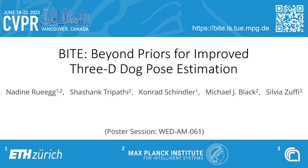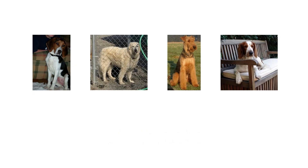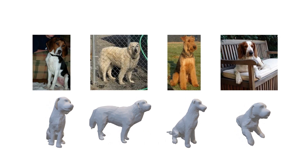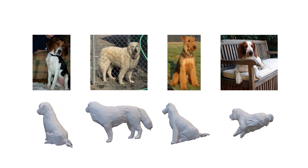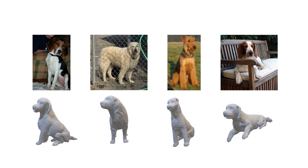BITE – Beyond Priors for Improved 3D Dog Pose Estimation. Our goal is to infer 3D shape and pose of dogs from images. In particular, our approach infers the shape and pose parameters of an articulated parametric 3D shape model.